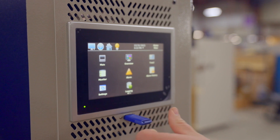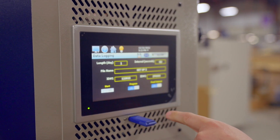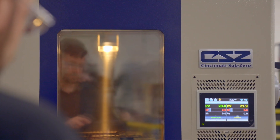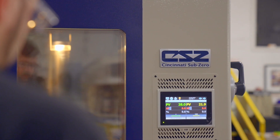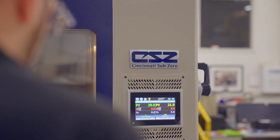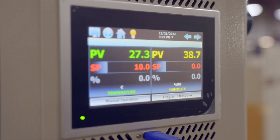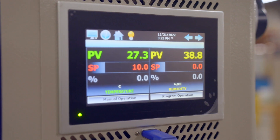Easily access profile, alarm, and data log files from the USB drive, and transfer profiles from one chamber to another. Files may also be automatically backed up to your server, saving time managing files. These are just a few of the features the CSC-EZT-570 offers for flexibility and convenience.